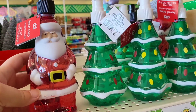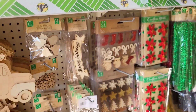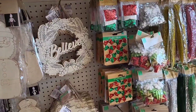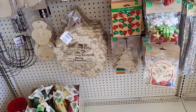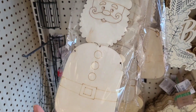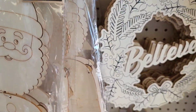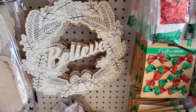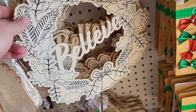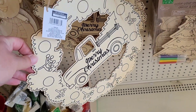Soap dispensers — we got Santa and a little tree. Just when I thought I was done with the Christmas section, they had more on the other side. We got our little candy cane wreath pieces, our 'Believe' wreath wood piece, and one with a truck that says Merry Christmas.